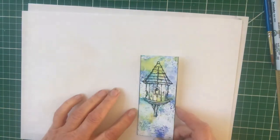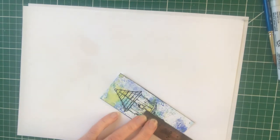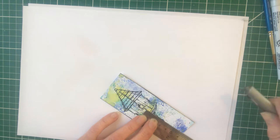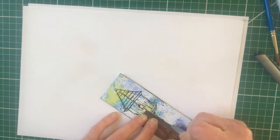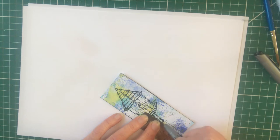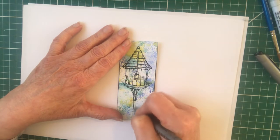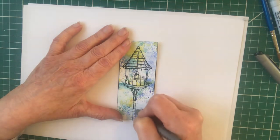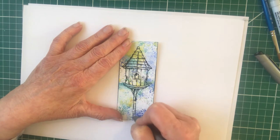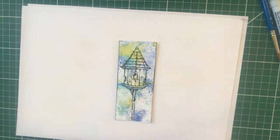Now for our colouring. First of all, I'm going to extend the bottom of the dove coat - the pole - using my Zig fine liner. If you think you can't do this, you can just with your fine liner copy some of the lines that are there, and when it's coloured it will merge in and you won't notice the difference.